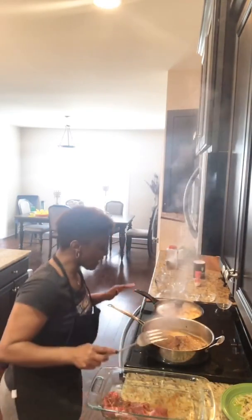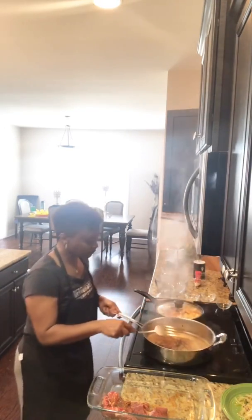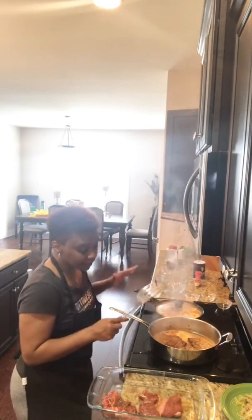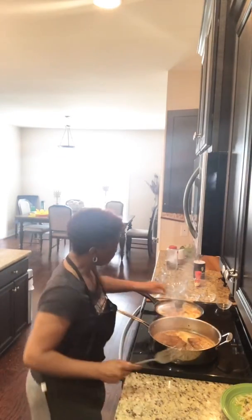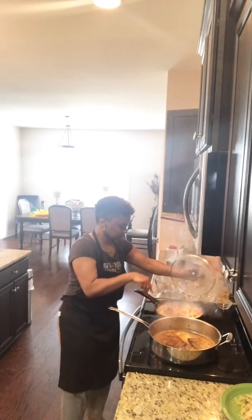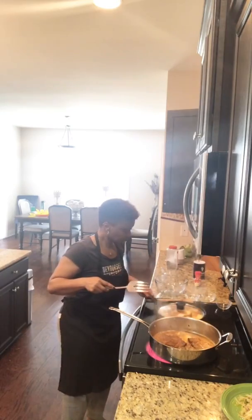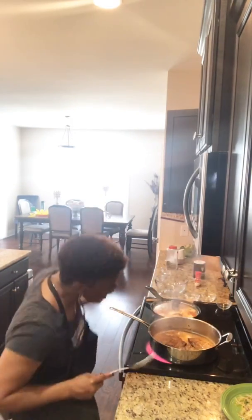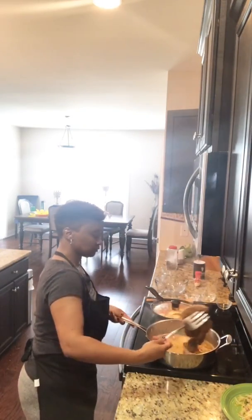All I want to do is brown them a little bit on each side. That's all I'm trying to do because they're going to cook and simmer with a little beef broth. My potatoes are coming along fine. My baby girl loves, loves, loves these potatoes — she's 16.